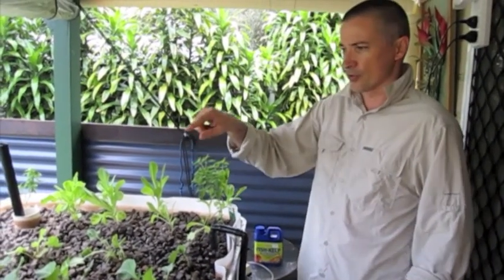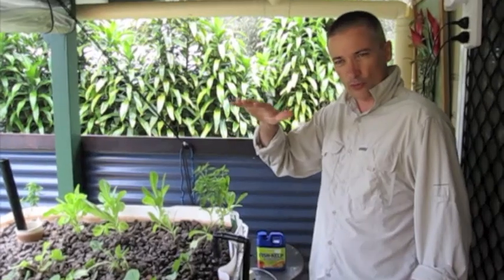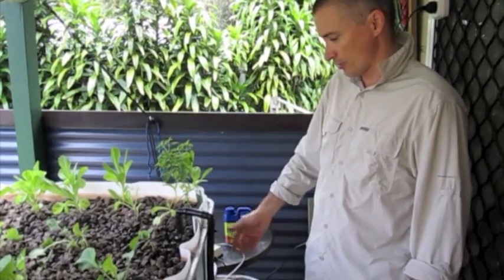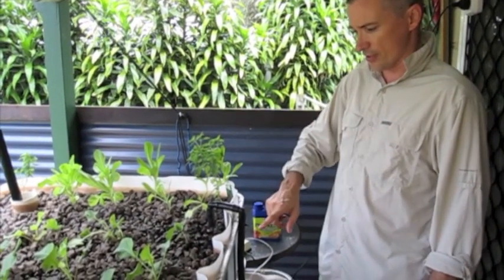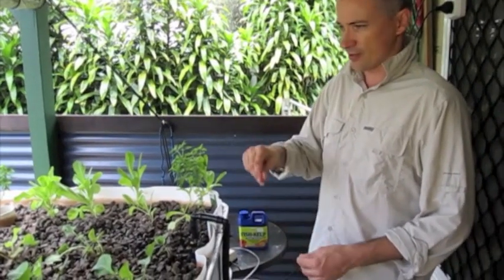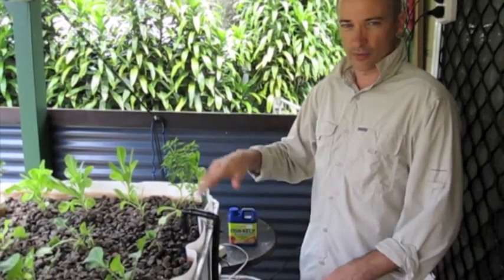It's just straight in there, and then we use our auto siphon to do the actual draining and filling part for us. Really simple concept — just water continually running in and an auto siphon to drain all the water out. It sucks the oxygen onto the roots of the plants, cuts out, then water fills back up to give the nutrients to the plant.